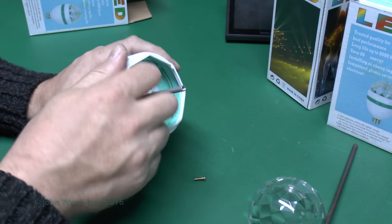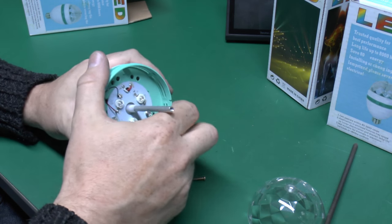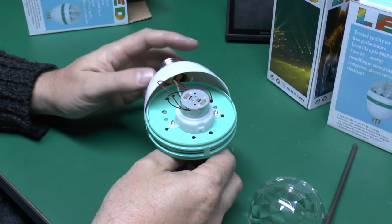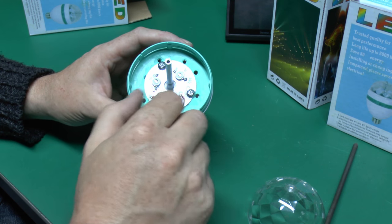And this white ring here does actually just pull off, it's not fixed in any way. And then this sort of greeny coloured one also just pulls apart. And we can see inside there — I've just got the electric motor, the two extremely thin wires coming out, they're just connected across one of the LEDs here.